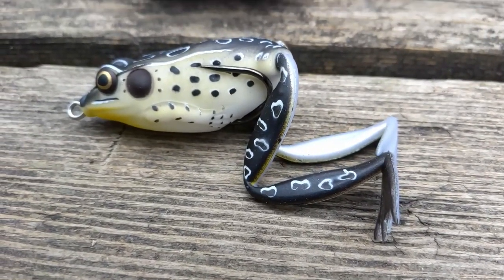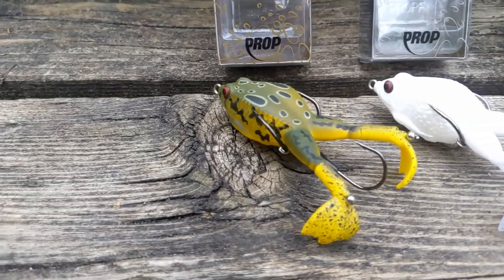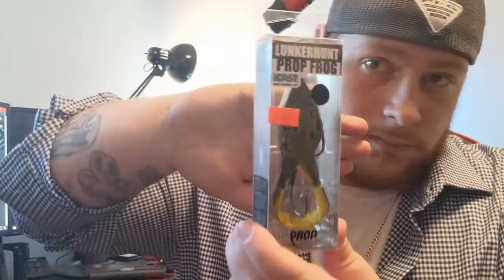These were baits I wanted to try. Topwater isn't really my thing, but I wanted to get into it this year. Where I fish doesn't really have pads or weeds — nothing where a frog's gonna be swimming through. Whopper Plopper does pretty damn good, but frogs really don't. I went through and got ten — buy five, get five free. I got the Lunker Frog and the Proud Frog, all in different colors.